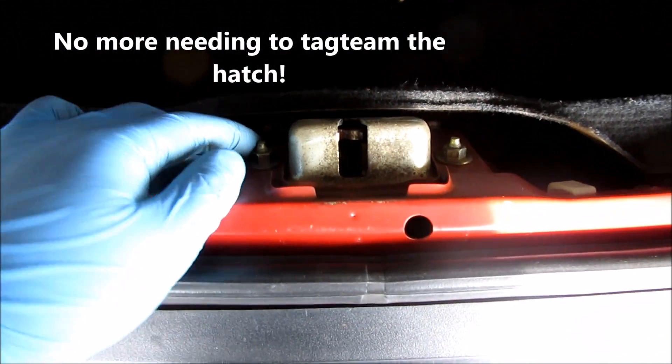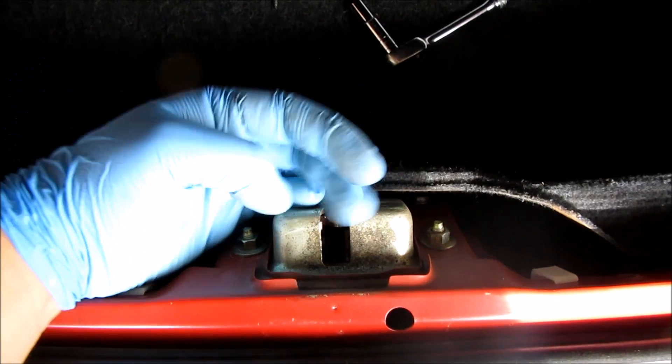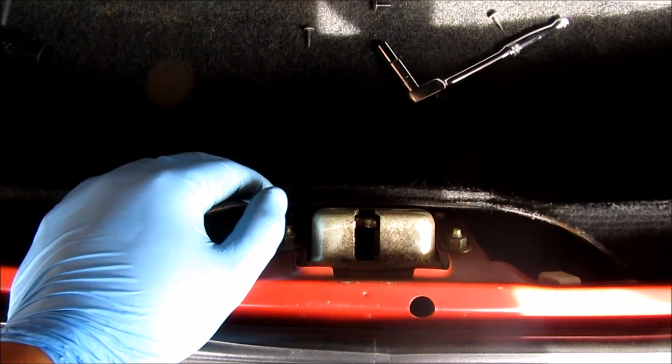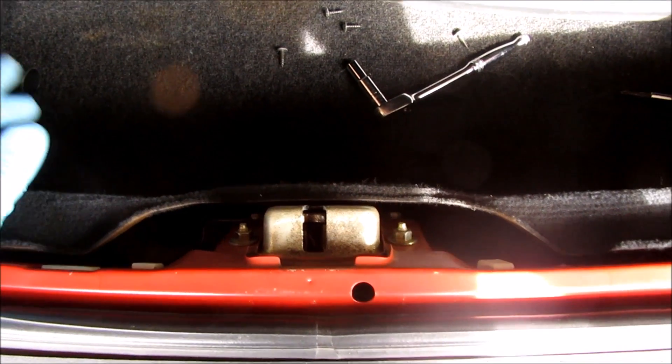That is it. Basically there wasn't a whole lot to that. I just slid it to the lowest position, so that way when it pops up, the hatch kind of clicks up like that. That was super quick — not a whole lot to it. I'm sure this works on other cars too; the latches are pretty similar on most hatchback vehicles.